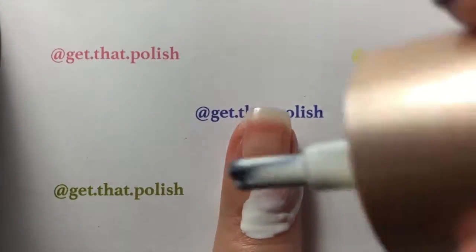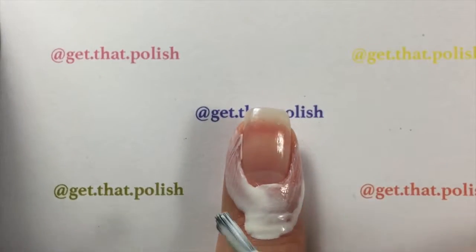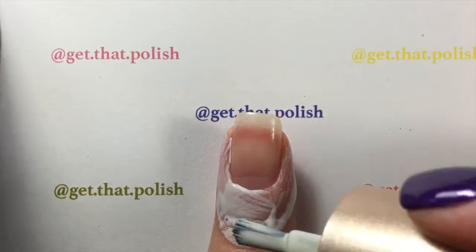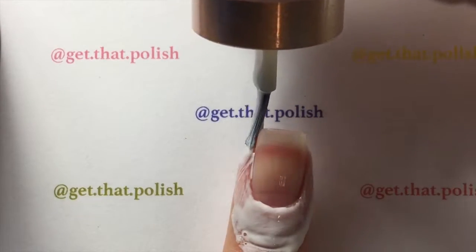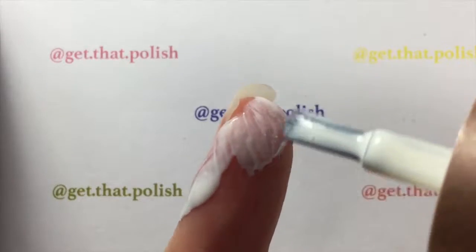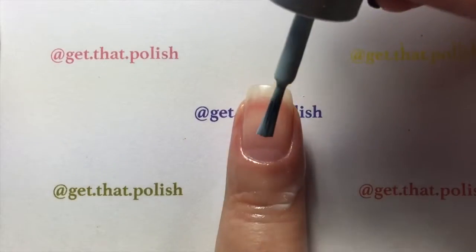Before you start polishing, you will apply a very generous layer of liquid latex around your cuticles. Here I'm using Nicole's Diary liquid latex, and that is going to help with cleanup later when you are done with your sponging. While that's drying...